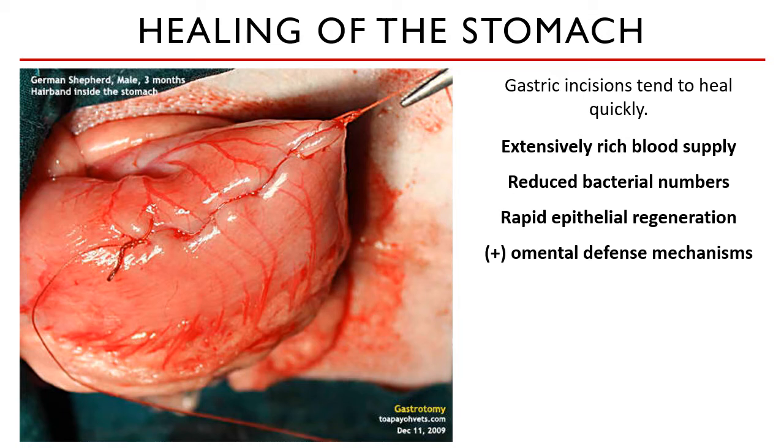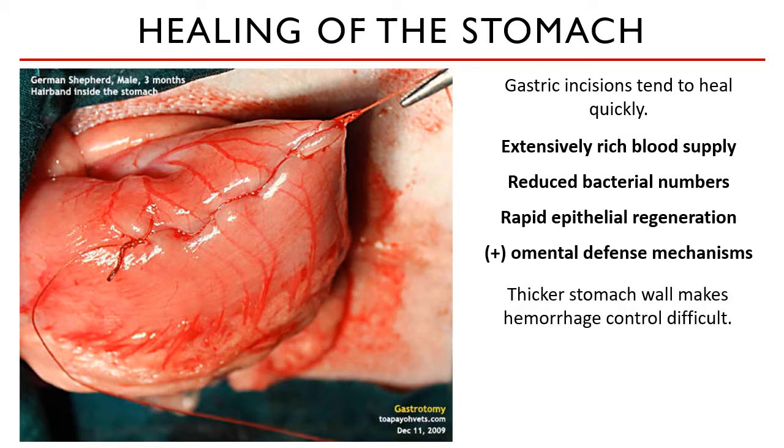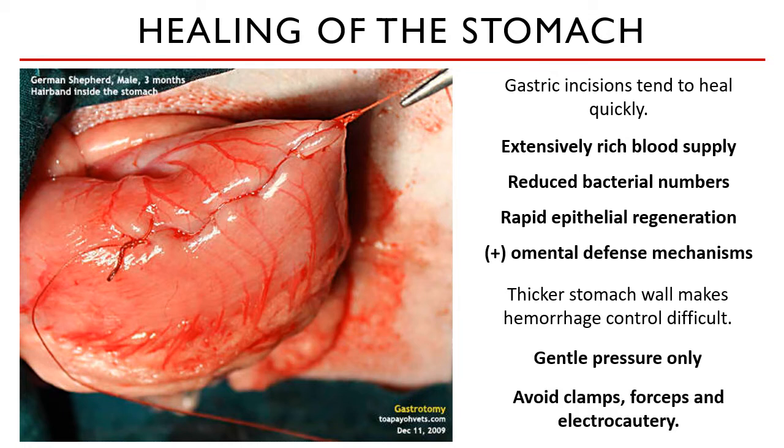Hemorrhage rarely occurs if you have placed your incision in the right place. However, if it does occur — sometimes there is an outlier blood vessel that you cannot avoid hitting — you can arrest the hemorrhage using digital pressure only. The usual clamping with hemostatic forceps, ligating vessels with sutures, or the use of electrocautery cannot be used in the stomach, intestinal tract, or esophagus.